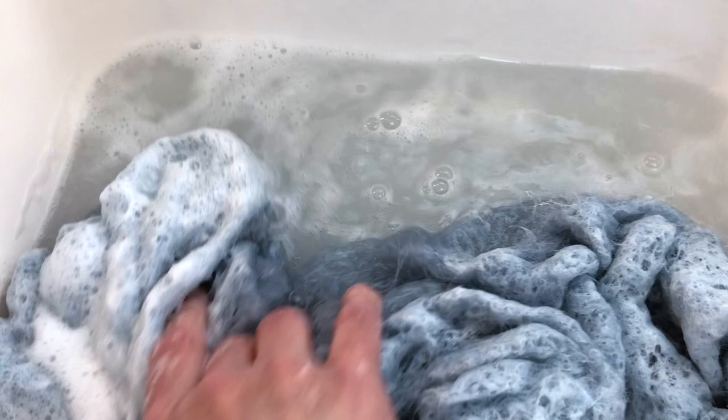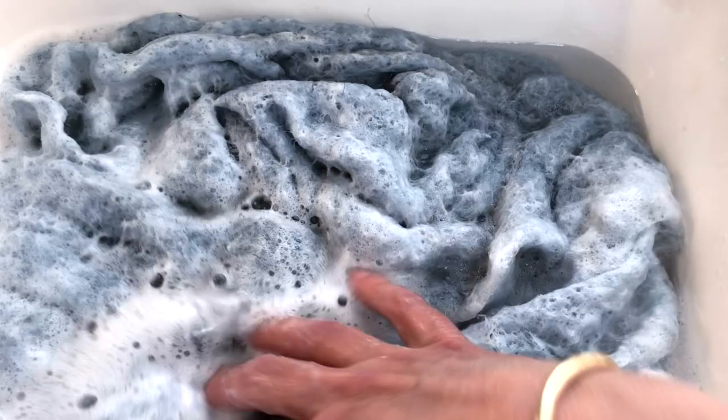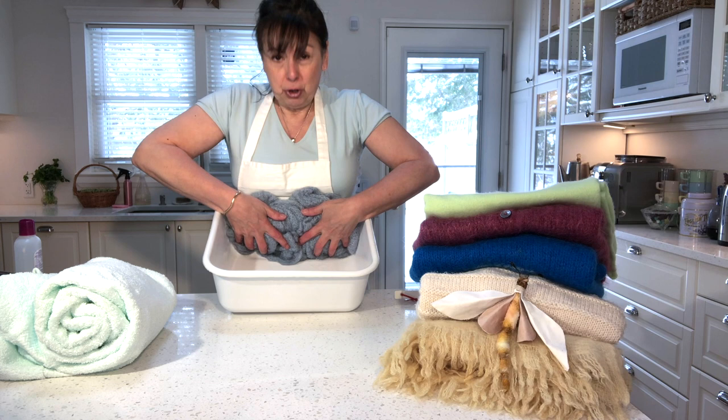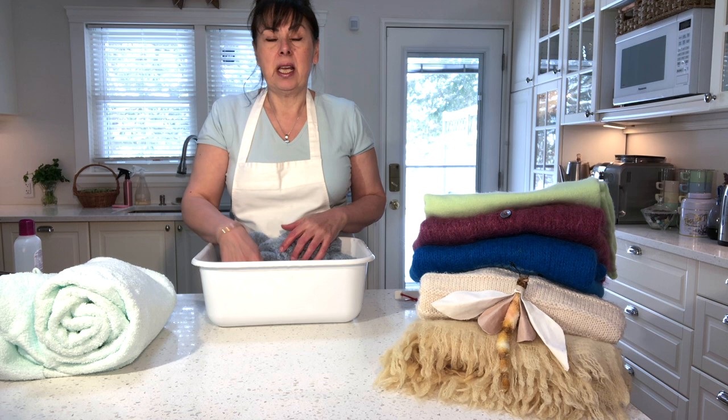This is my second wash and you can see the water is looking much cleaner. I'm going to rinse it with cool, clean water. Now I've rinsed it — this is my second rinse and you can see there are no bubbles and the water is clean. Pour all the water out and press some of the water out by pulling the sweater up against the sides of the tub. Once you've squeezed out as much water as you can, if it feels really wet, let it sit close to the drain in your sink for about half an hour and let gravity pull the water down.